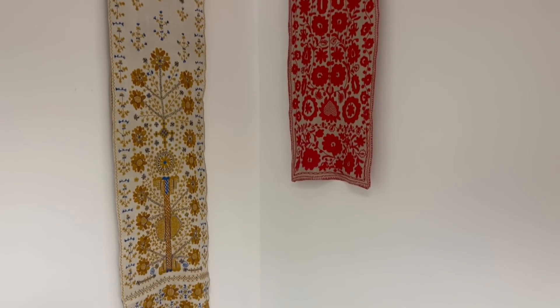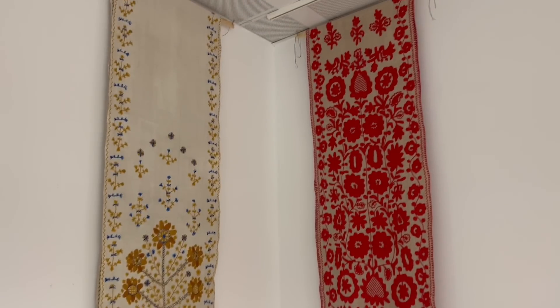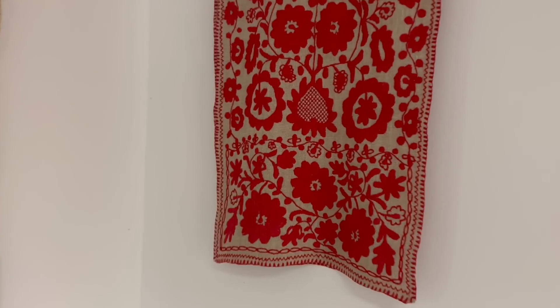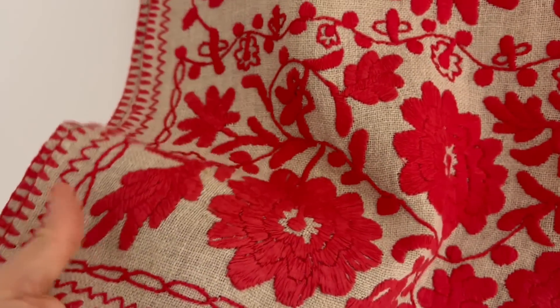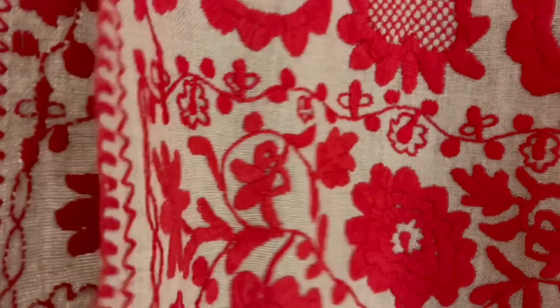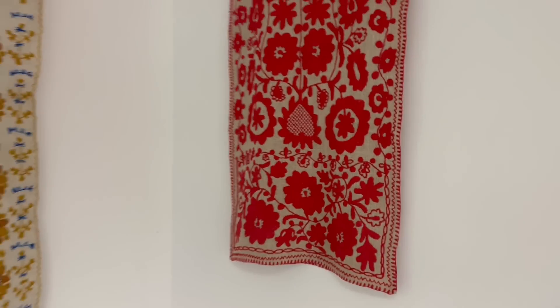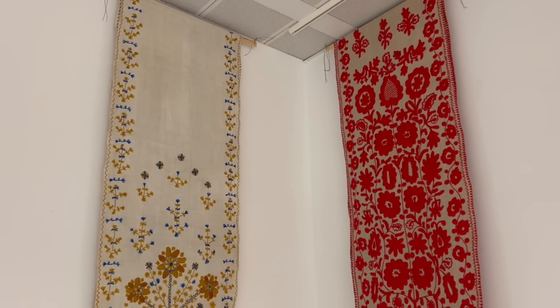These are both items from Zaporozhye — not samplers, this is more like a towel from the 1930s. It was bought in the villages of my city, my region, Zaporozhye. This one is made on linen and this one is made on another fabric which is heavier. Oh my god, this is like both sides. There's a lady who is buying them from all over Ukraine to keep them in a family, but now it's in Belgium.